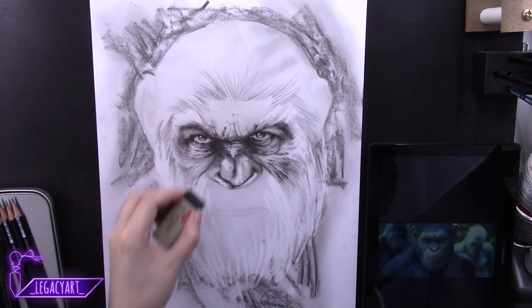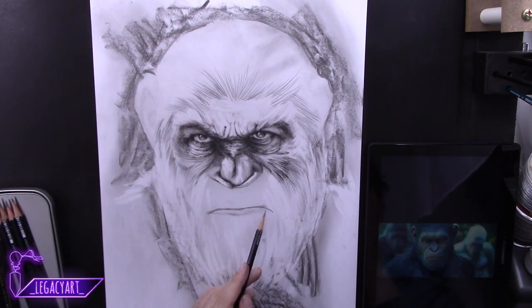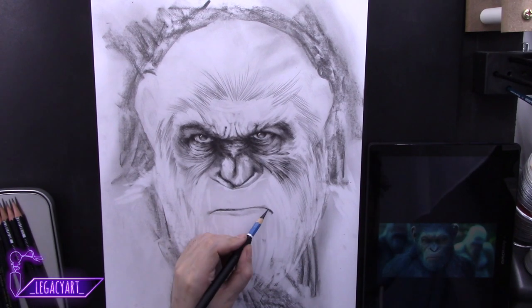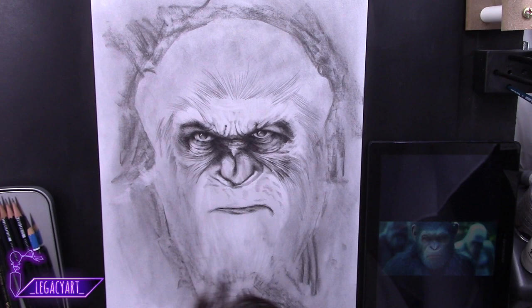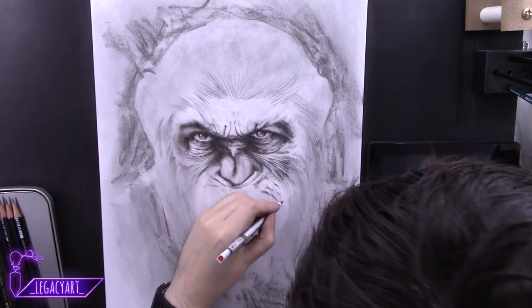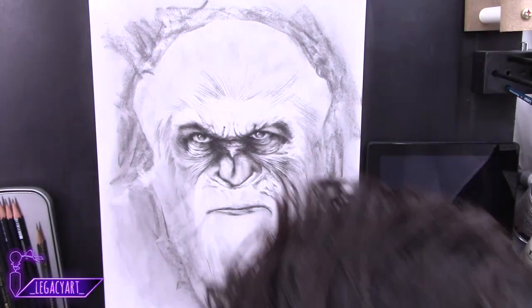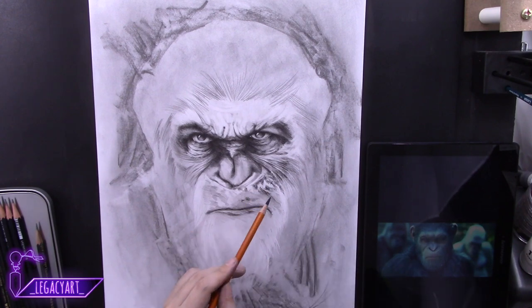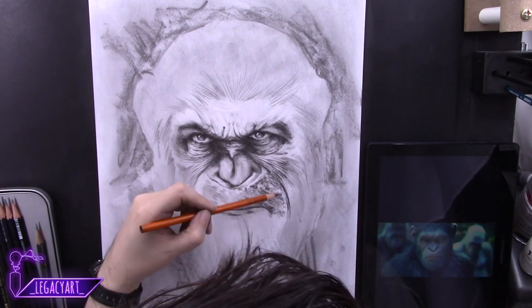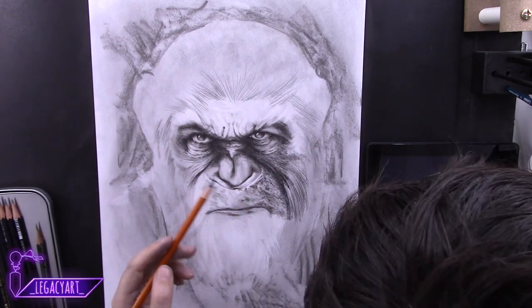Now I'm blocking out his mouth and the stubble pattern under his nose before I start to use the charcoal. The reason I switched to charcoal is because it's very good at making a nice rustic style to hair. And even though Caesar is a very wild, aged chimp, he is an old man, and I wanted that fact to be emphasized in my style and drawing.